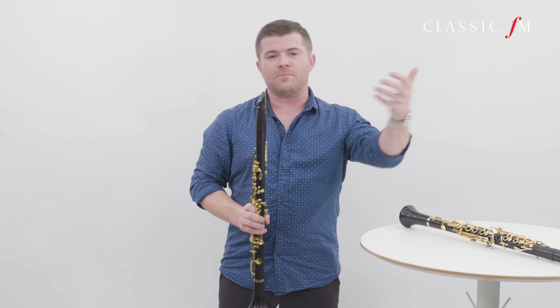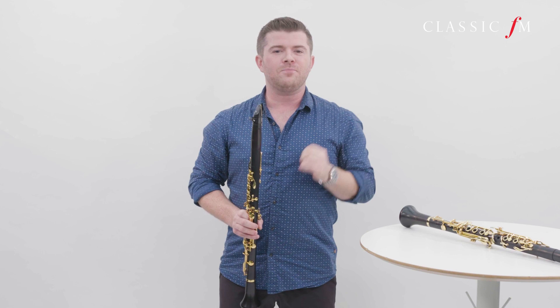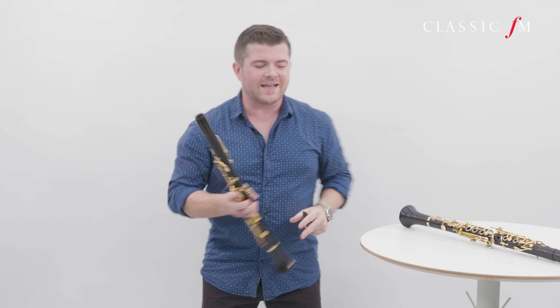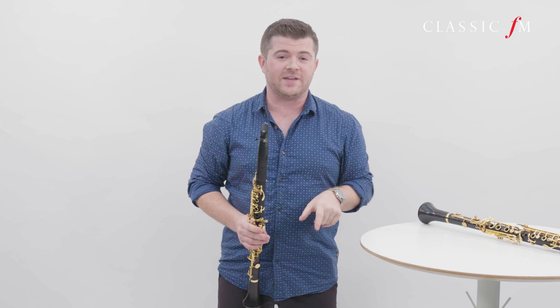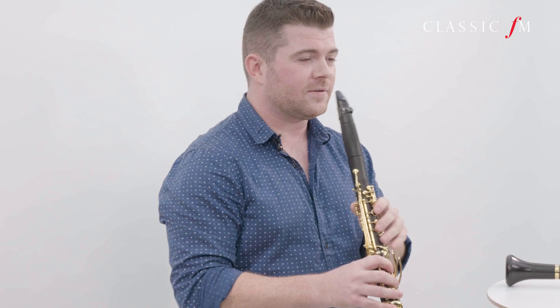Now there have been many, many composers that have written incredible works for the instrument, and these days a lot of composers are pushing those boundaries and increasing the amount of technical things and aspects that we have to deal with and play. For example, playing two notes at the same time. Now normally that isn't possible. There are a couple of different ways you can do this — sometimes you can sing into the instrument whilst playing another note. But there are other ways you can actually get two notes from the instrument. This is a little bit quiet, but this is one of the nicest multiphonics.